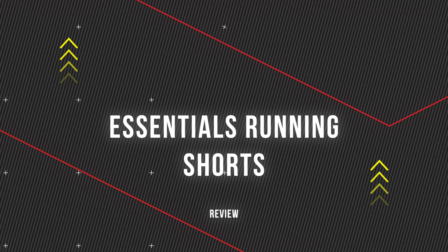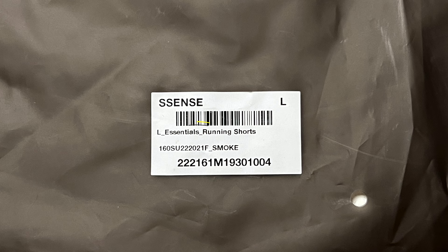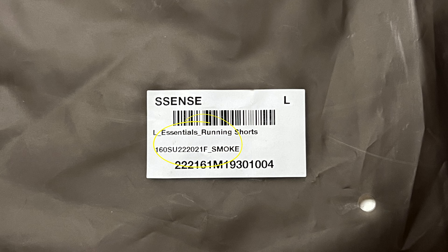Alright, let's get right into the video. As always, we have a black frosted bag — that's been the case for the last four to five drops. The SKU, just in case you're in the market for this specific pair, is 160S-U-2202-1F, and the color is Smoke. I got this off the Essentials website.